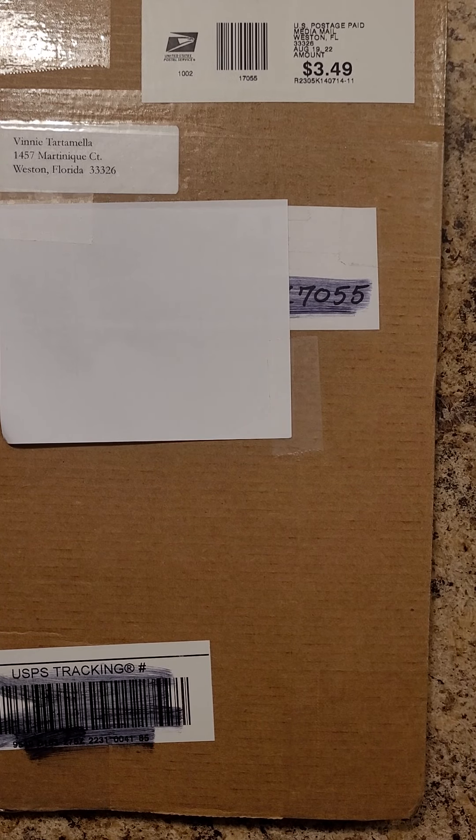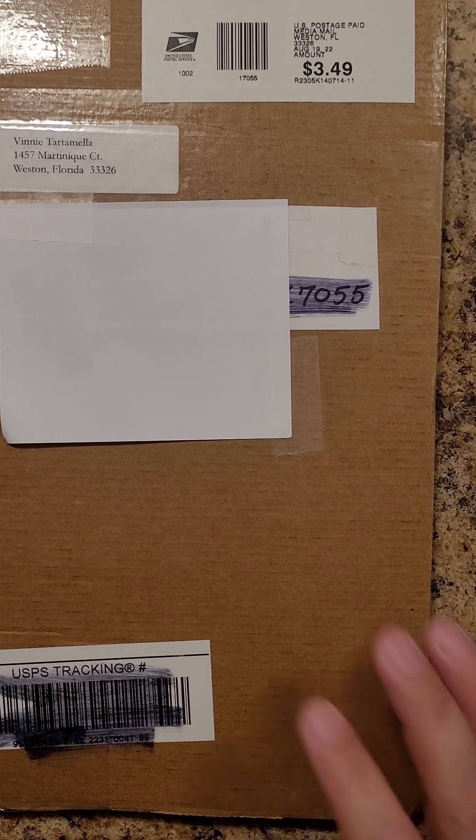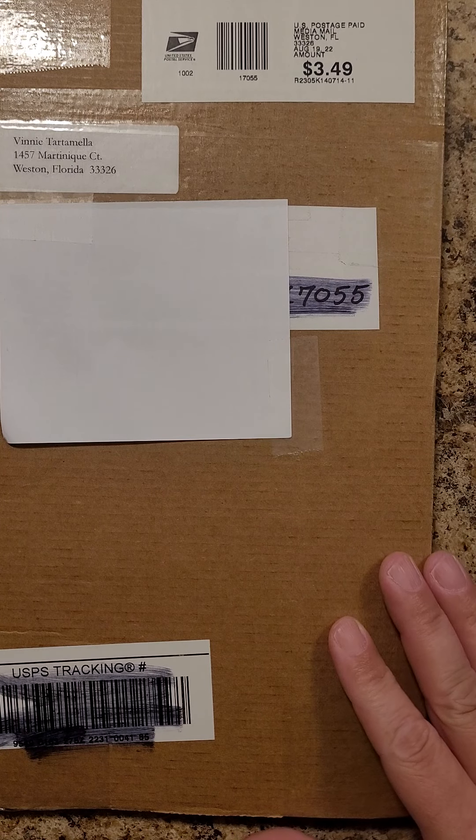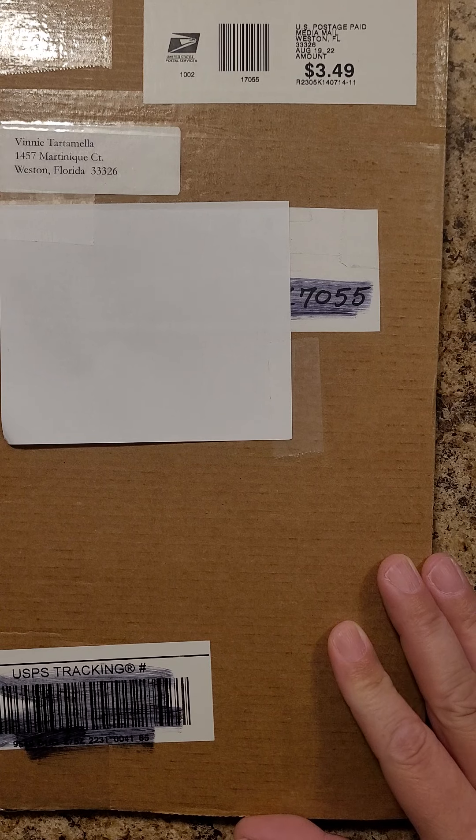Hey everybody, it's Stippling Vaughn, and we got ourselves another unboxing video. Today it is Vinnie Tartamela and it is Shadow of the Kraken.